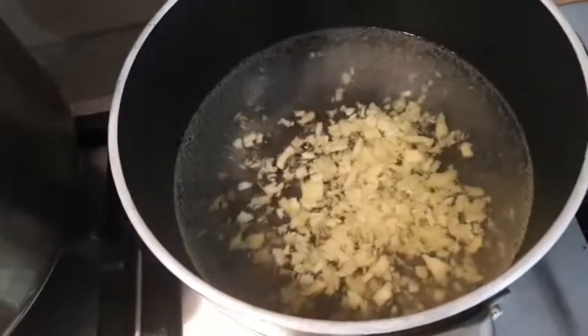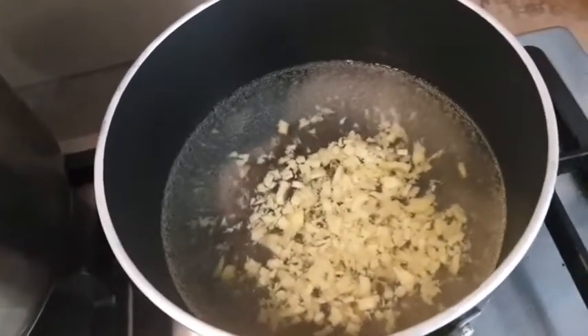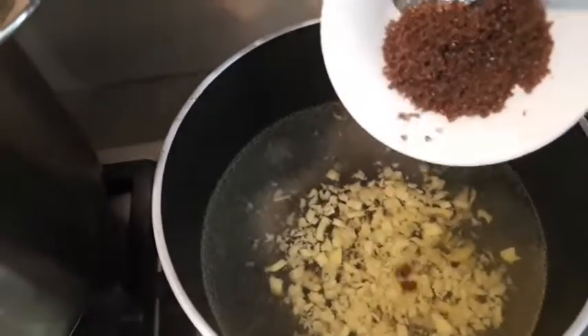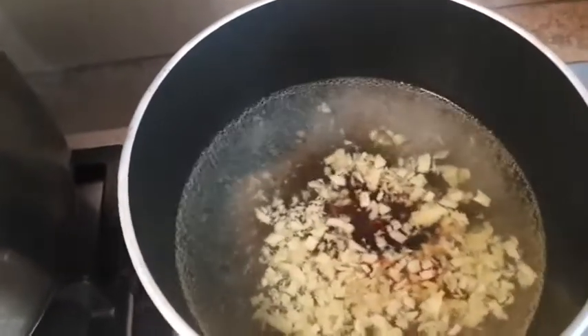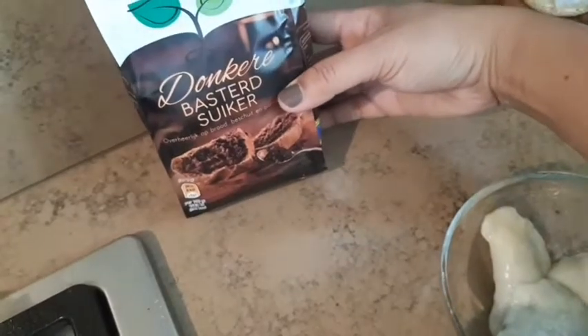My daughter doesn't really like ginger water, so I'll make it as a plain syrup for her instead. And to let her get the black sesame, I'll add this brown sugar — it's for the color. The sweetness isn't too much, but the color comes out quite brown.